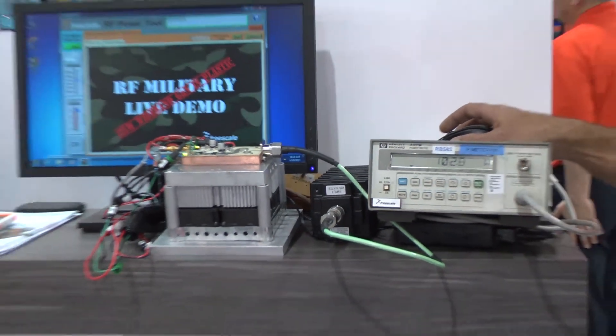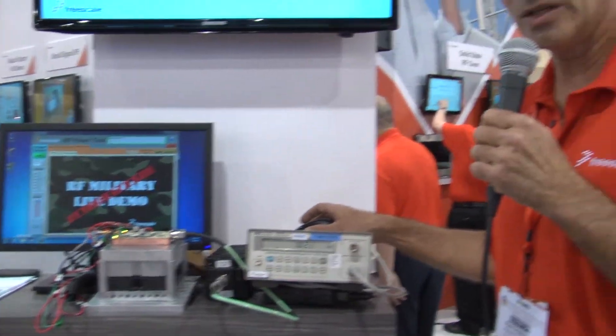So there you go, you have it. We have a plastic GaN transistor doing 100 watt CW from 300 megahertz to 2.6 gigahertz. Thank you for watching.